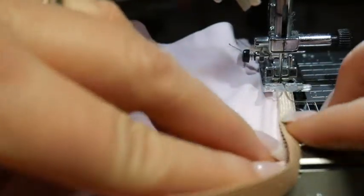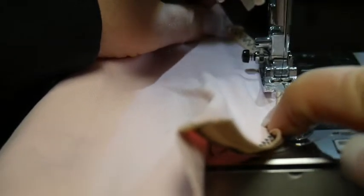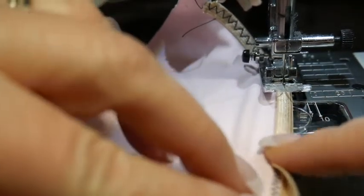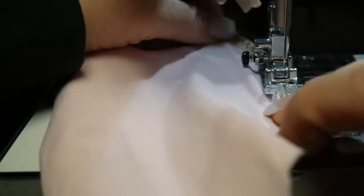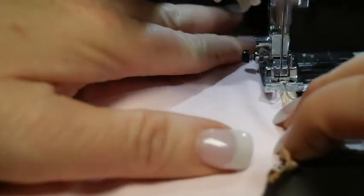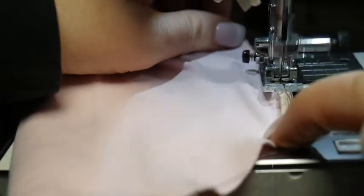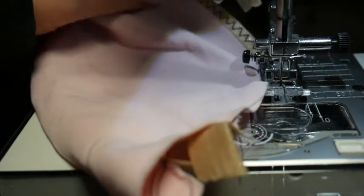Imagine this would be with your matching thread, unless contrast was your choice for design. This is two layers of elastic basically — you're sewing over the zig-zag and a fabric. So I'm not stretching, but I am helping — like helping it not get stuck in the machine. This is a home machine; it won't feed it quite as well as an industrial probably would.